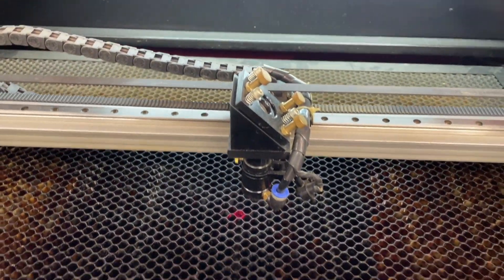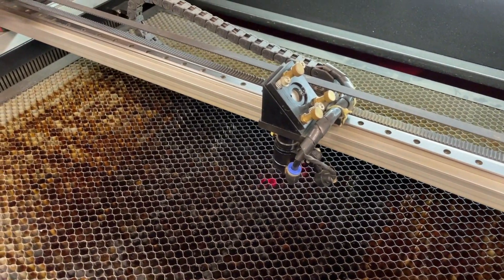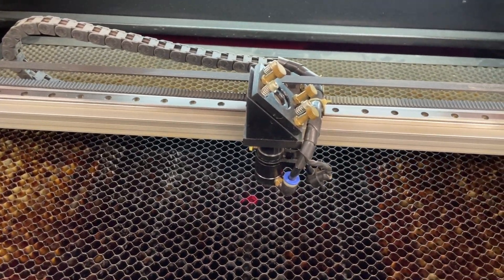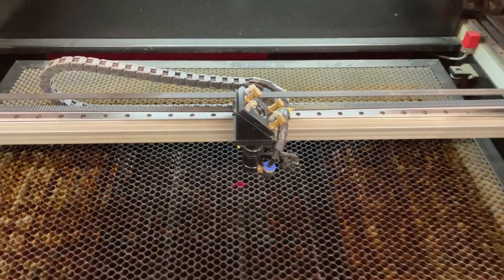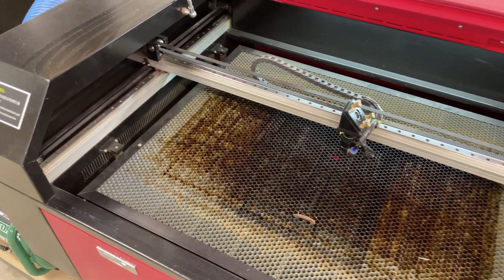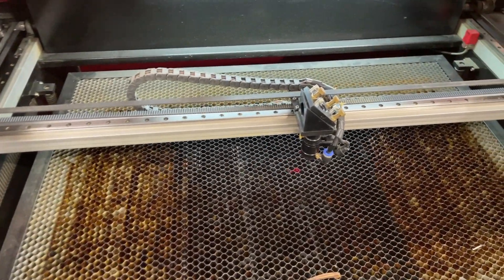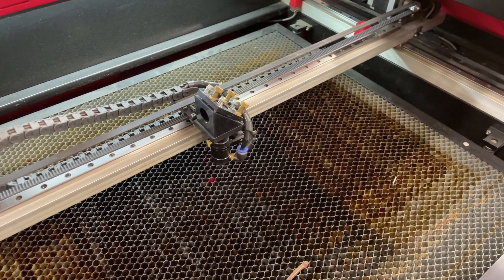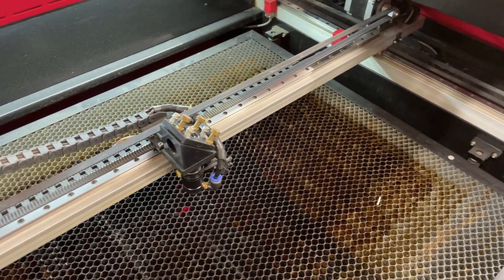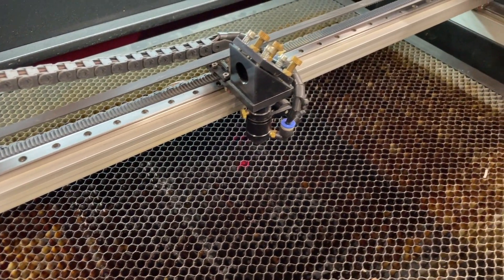On the inside I haven't changed anything. I'm still running the stock head and stock mirrors. However, I have swapped out lenses a few times in experimentation — I've never broken one, but I've tried different types of lenses and different focal lengths. Honestly the stock one has done well for most average stuff, but there are many out there that can help improve the quality or speed of your cut or the quality of your engraving. There's a lot to learn with different focal lengths and lens types.